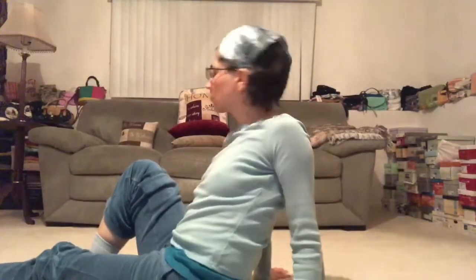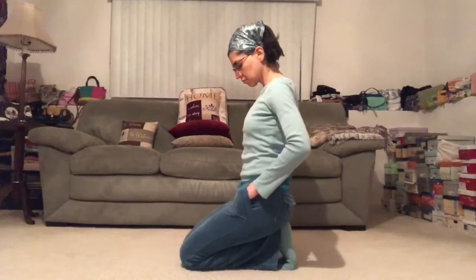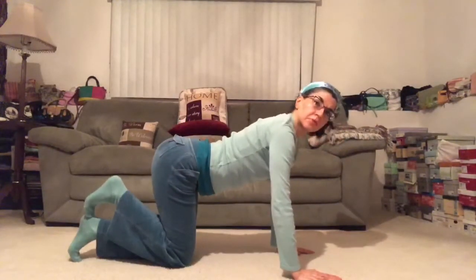So hop on the mat and let's get started. Nice, comfy seat. I'm sitting up on a block to start here, just so I can check in with my breath as we ease into our practice today. Close your eyes, relax your shoulders. Inhale — permission to be here now. And exhale, we begin to settle in. Checking with the hips here, side to side, the neck and shoulders.